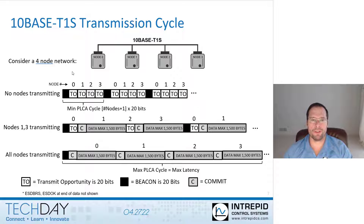Here we depict several scenarios. The first scenario is none of the nodes have data to transmit. Node 0 sends out a beacon, and the transmit opportunity expires for each node — nodes 0, 1, 2, 3, and so on — because none of them have data to transmit.